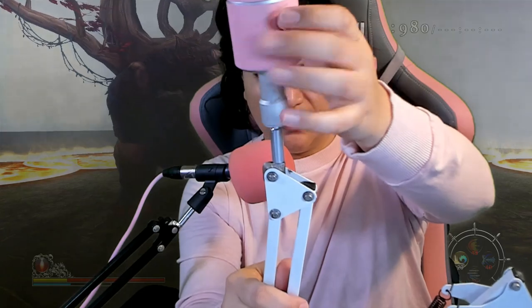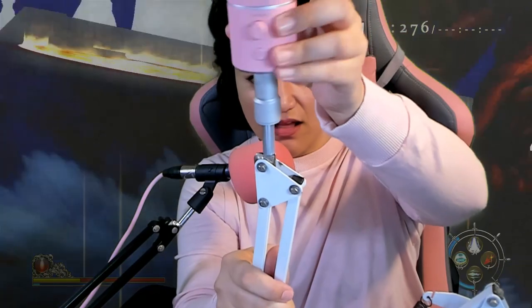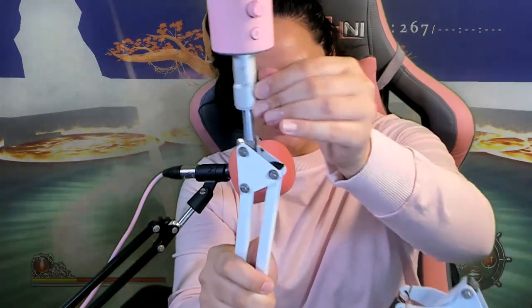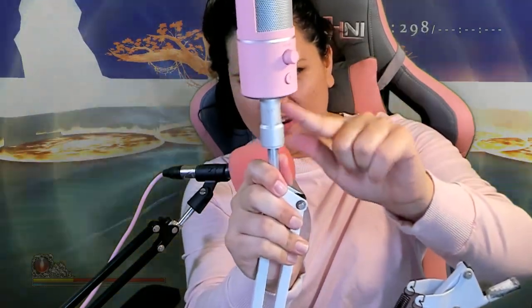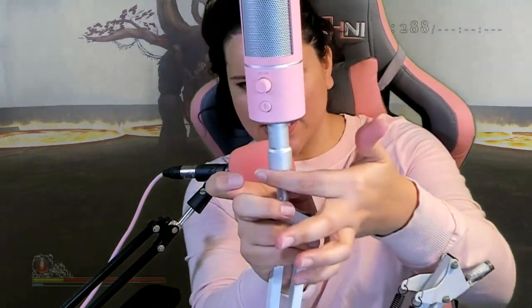Now we're going to put this on top and twist it. Is it righty-tighty? Not this one — it's lefty-loosy. So here we go, I'm going to show you guys. Twist it, twist it. I'm twisting this as fast as I can. This is the part where you want to twist — this part here, not that part — this part. You're going to twist this part because this is the part that's actually being connected. And there you go.